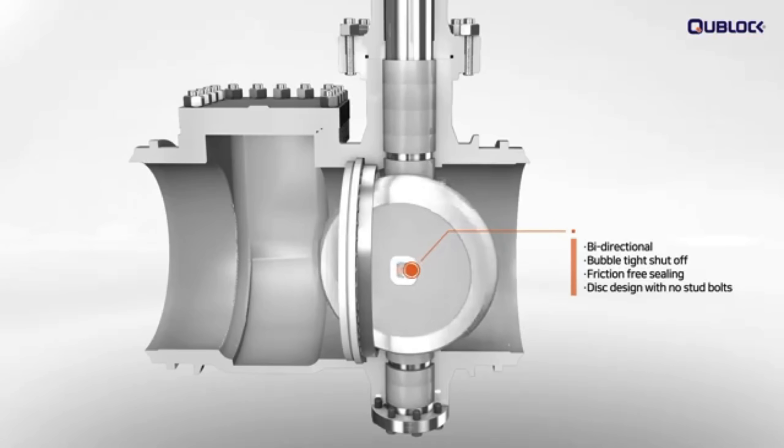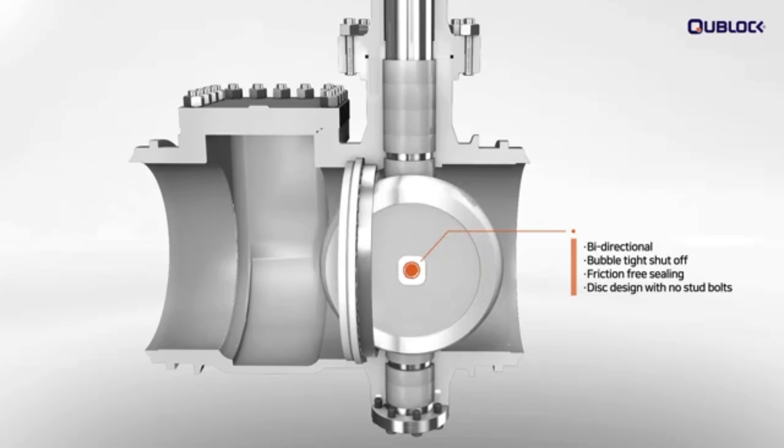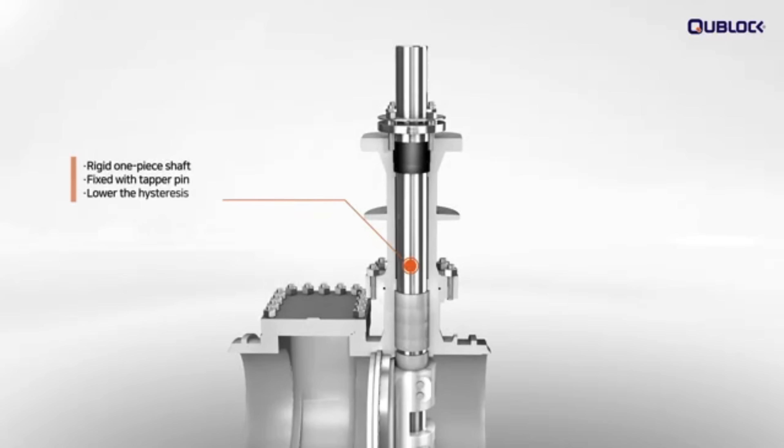The disc design with no stud bolts reduces fluid flow interruptions during operation and prevents CV reduction. A rigid one-piece shaft is fixed to the disc with taper pins, which lowers the hysteresis.